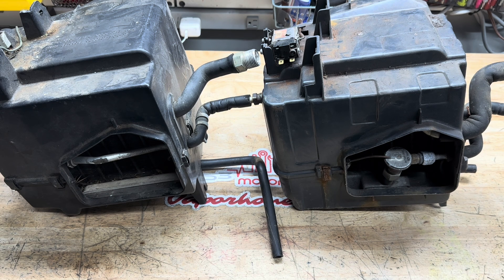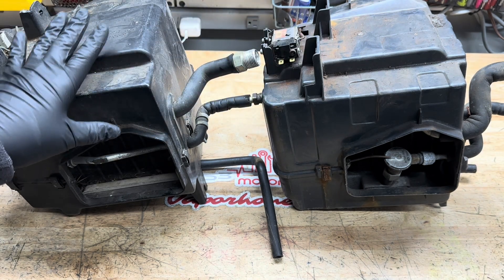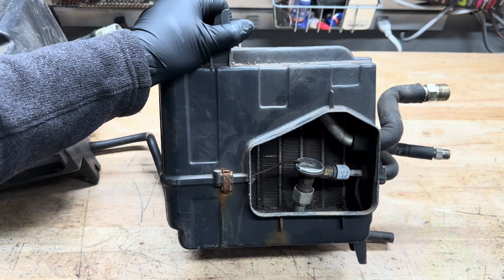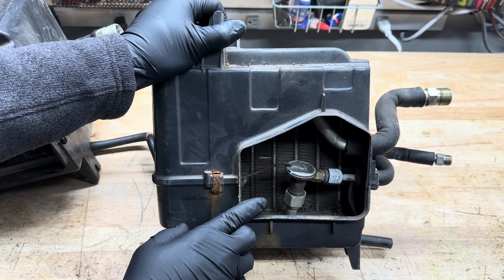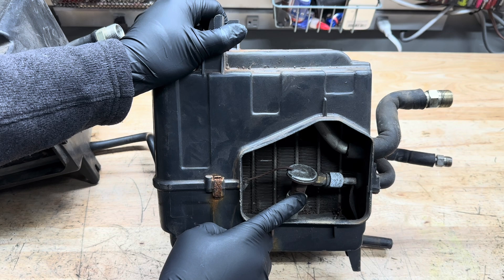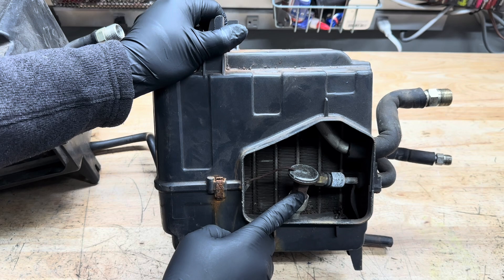One of the easiest ways is if you are able to take the evaporator box out. The easiest way to identify them is this: we're going to have two different styles — factory installed, which is this unit, and post factory installed. The factory installed units, once you pull it out, you'll see the evaporator right in the opening and the expansion valve right in the opening. That's the big telltale sign for which one you have. So if you see the expansion valve right in the opening, you have a factory installed AC style evaporator box.